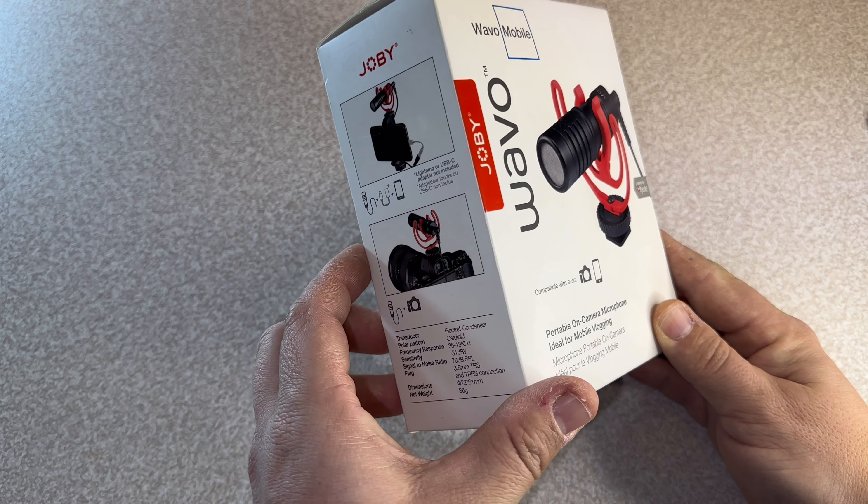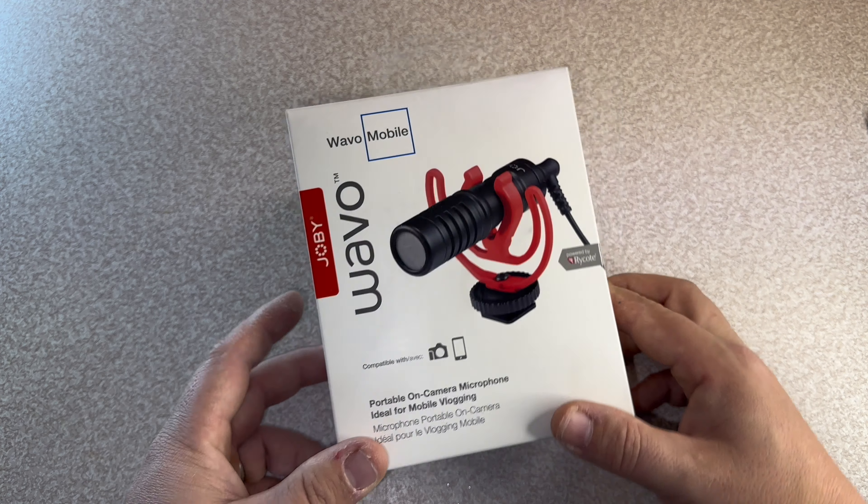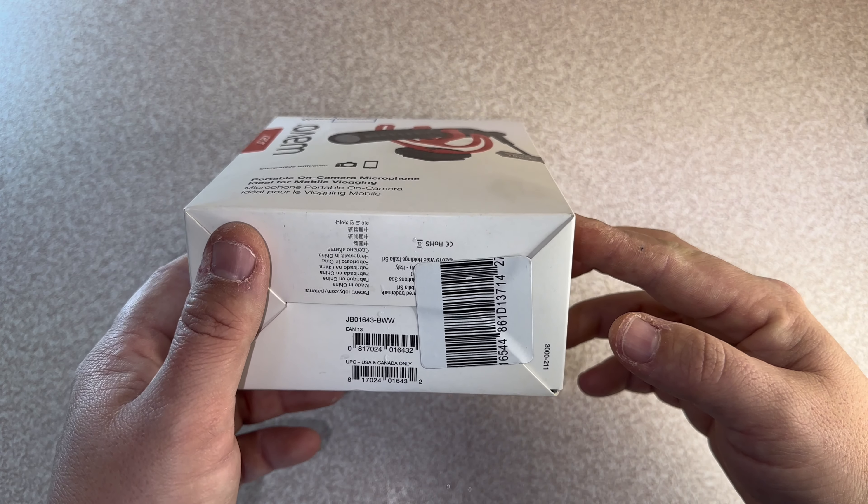So I found it on Curry's actually. Curry's is available on Amazon as well — I'll include a link down in the description. It's the Joby Wavo Mobile.